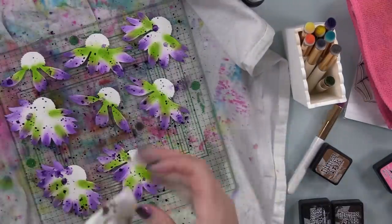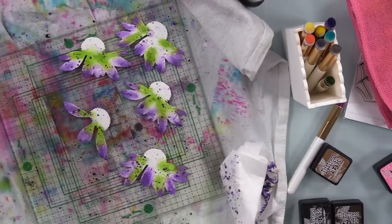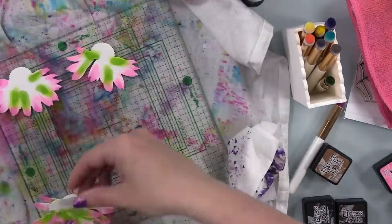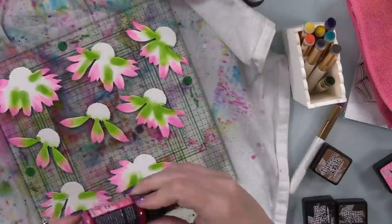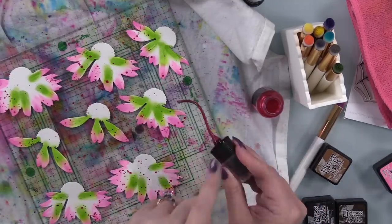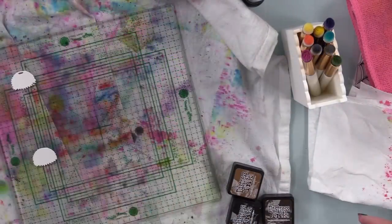You have to shake the mica stains really really well every time you use them because the shimmer settles to the bottom. If you want to spray them you need to shake very thoroughly, otherwise you'll clog the nozzle - that's just the nature of working with shimmer products. I splattered the purple flowers, added water splats, picked it up with a tissue. For the pink flowers I used Cocktail Party mica stain - one of the Christmas ones, still available. Same process: shake it well, open the nozzle, splatter, add water, dab with tissue.